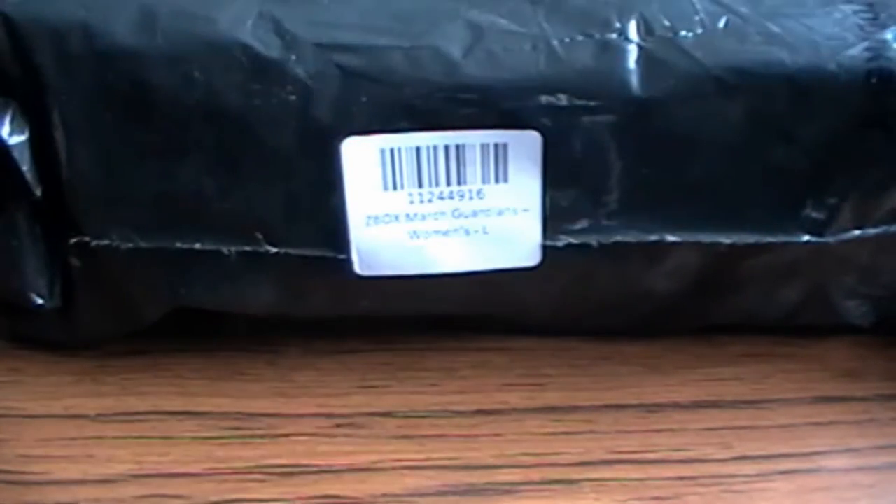Hi guys! This is Lozzy88. Thank you for clicking on this video. As you can see, this is going to be an unboxing video, and it is the March 2016 Guardians Z-Box.